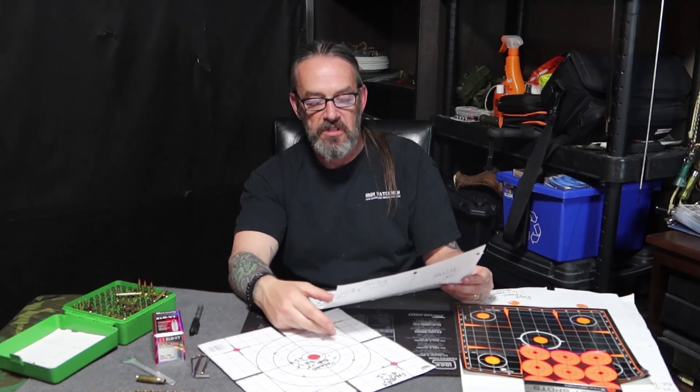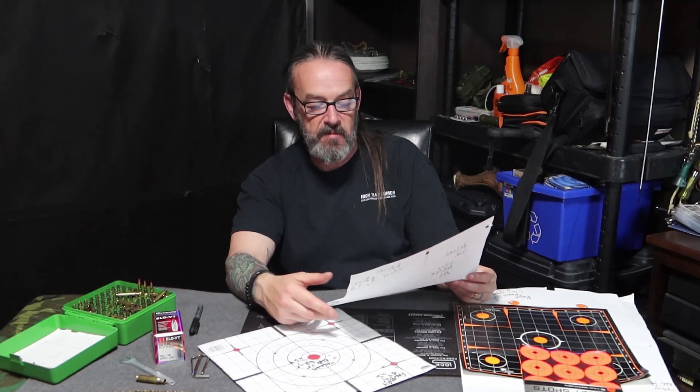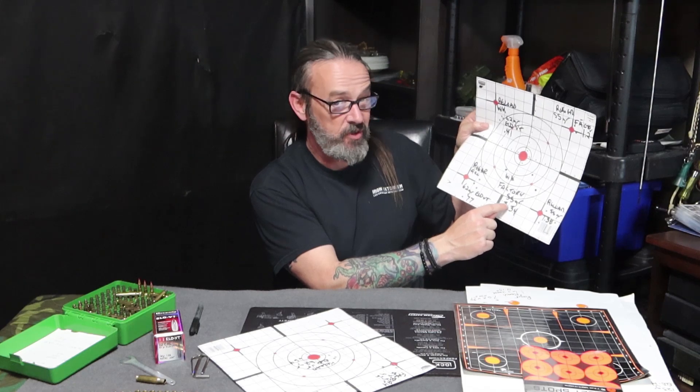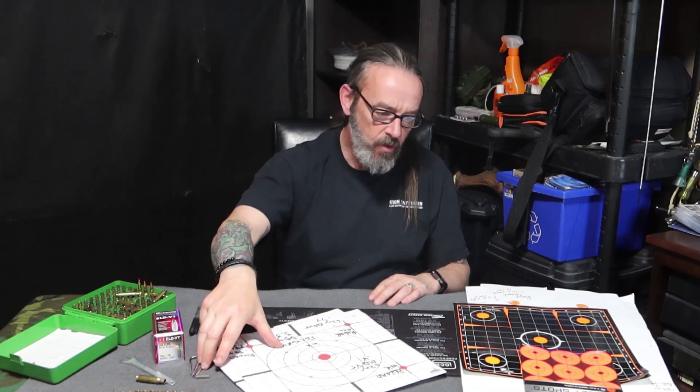Your factory ammo — I measured like three casings with my calipers and there was a slight difference in all of them, whereas mine are all seated to the same depth and the overall length is all the same. The worst grouping we got was with factory ammo: three and a half inches — that's a big opening, and that's only at 50 meters. Didn't like that stuff at all.